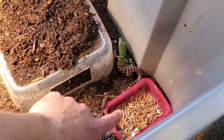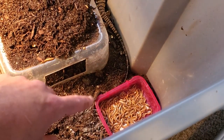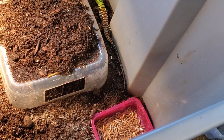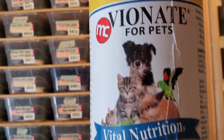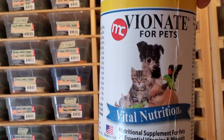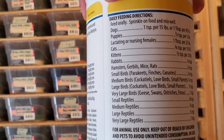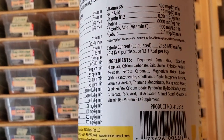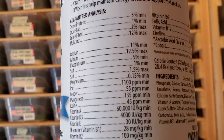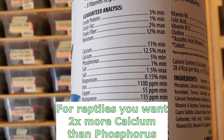The next thing is food. I have a small bowl of mealworms, and in that bowl is a one to one ratio of Vionate vitamin mix to Reptical calcium without D3. This stuff is called Vionate for pets — it's an awesome vitamin mixture that's been used in the leopard gecko industry for the longest time with great success, and I think it still makes a great supplement for tegus and bearded dragons. I use this for everything in my collection.